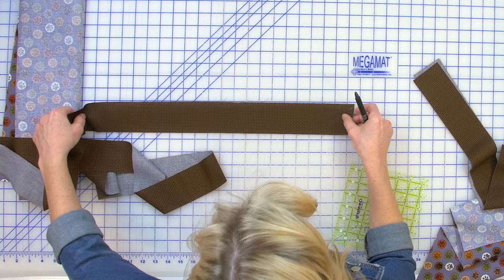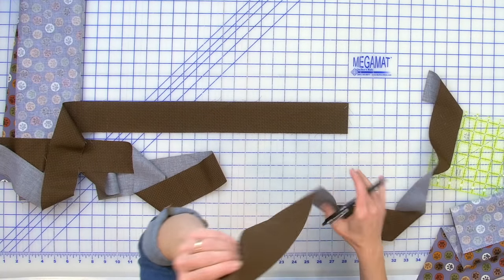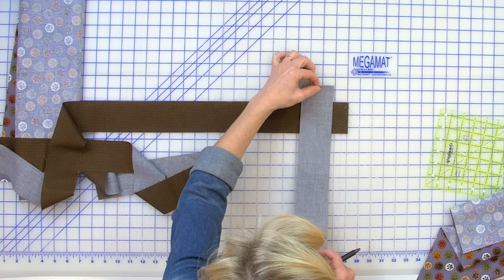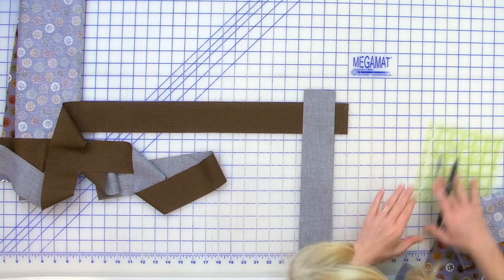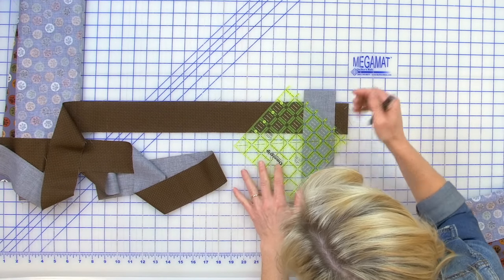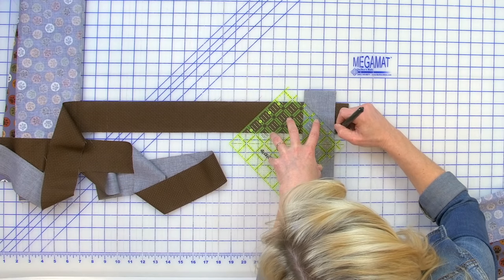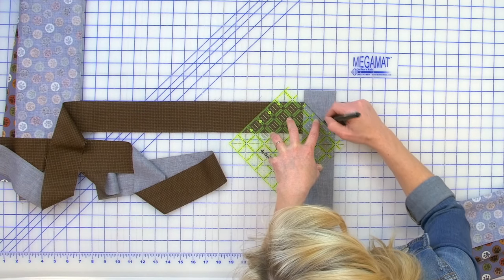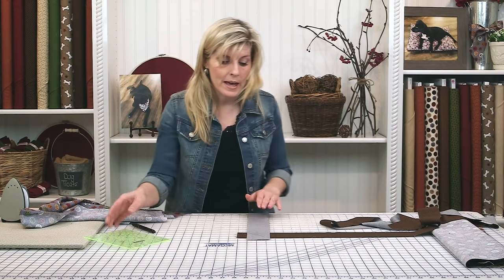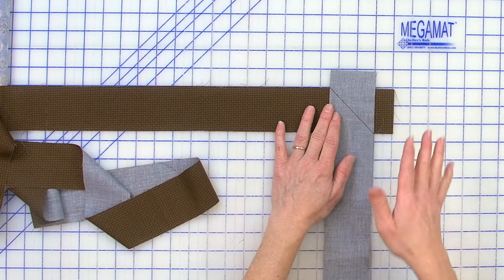For the splice I like to use a friction pen and my six-and-a-half inch ruler. Lay one strip out horizontal using the lines on your mat, then grab another strip and go vertical with it. Draw a line from this corner to the other with the friction pen — I love that pen because it erases with a hot iron. Pin this, take it to the sewing machine and sew across that line, then press the seam open and trim.